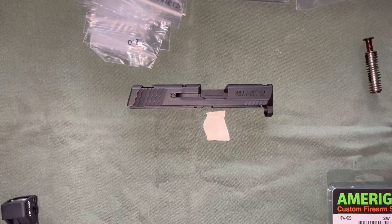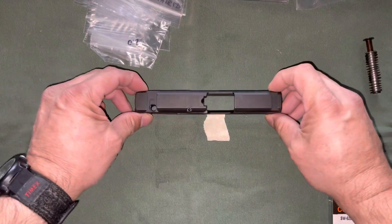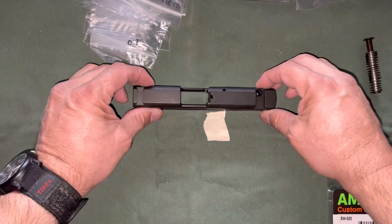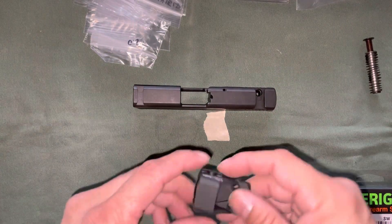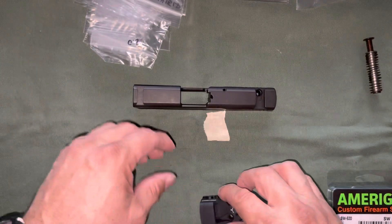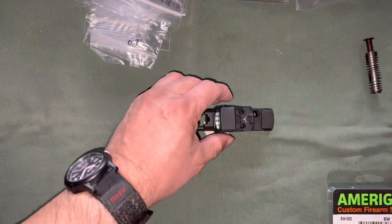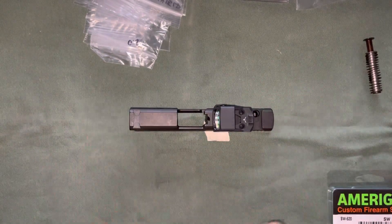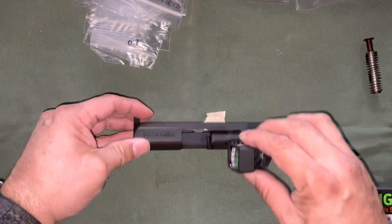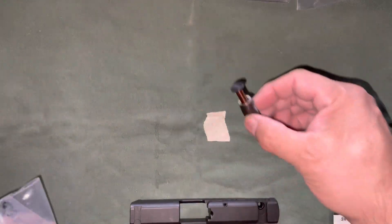This is going to be just a quick video. I am finally going to get the work done on the Shield 2.0 slide that I purchased earlier this year. I'm not going to get any extensive work done — I'm only going to add the HS 507k and have it mounted right around that area so I can maintain the rear sight. I'm not going to get any cerakote or any milling on the slide, just the mount. I finally got all the parts already, but I still need to order the barrel.